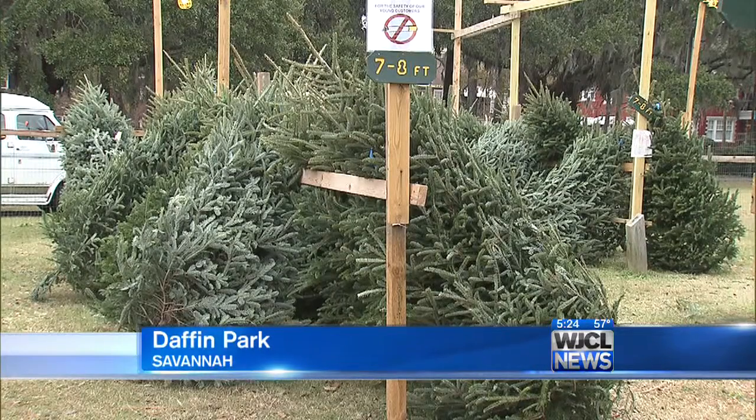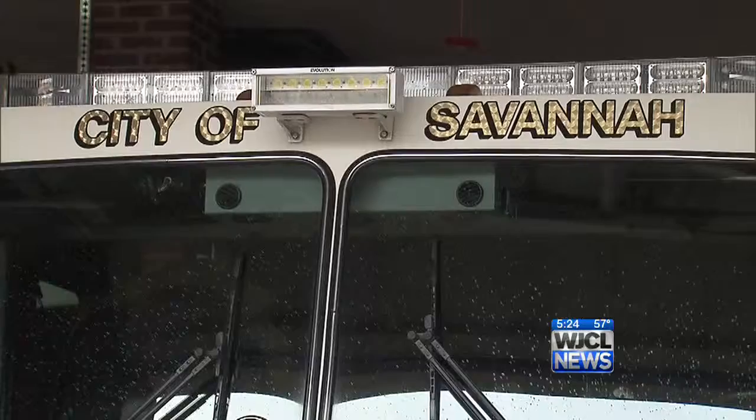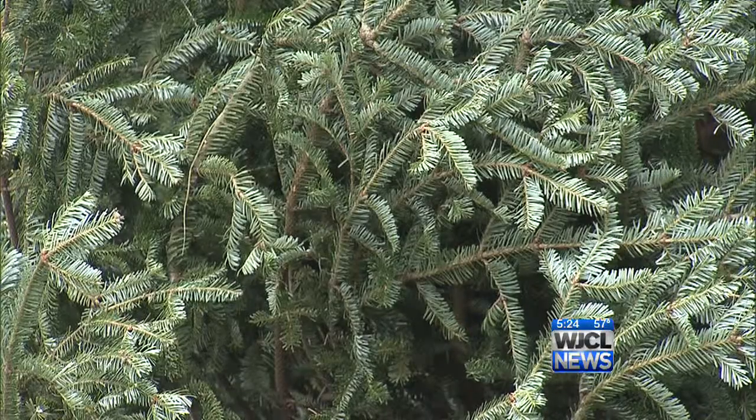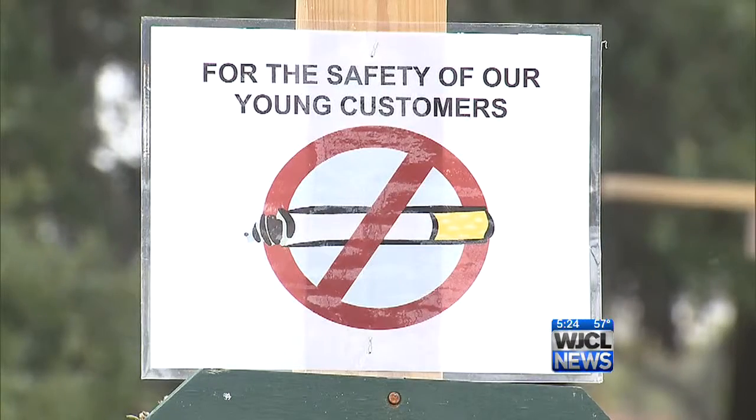Christmas trees pose a hazard when they dry out, so you should water them daily if you have a real one. Firefighters say you shouldn't connect more than three strands of lights. Check for frayed electrical cords, and do not overload extension cords or power strips. You should also keep trees at least three feet away from any kind of heat source.